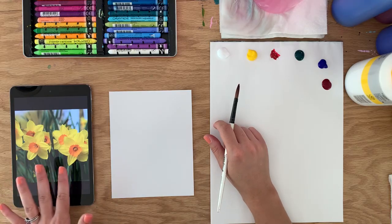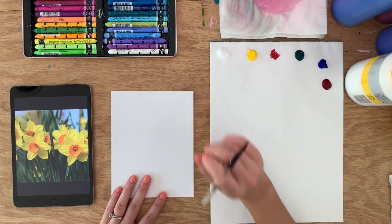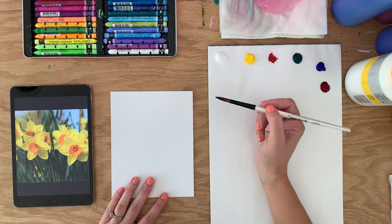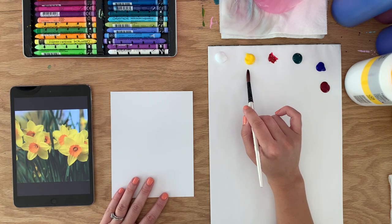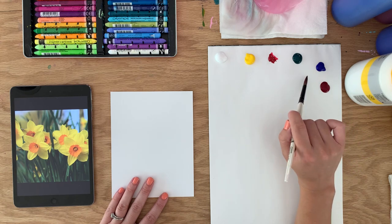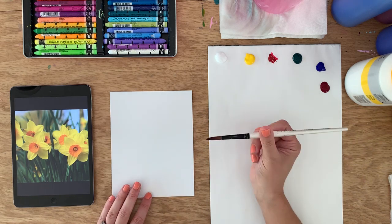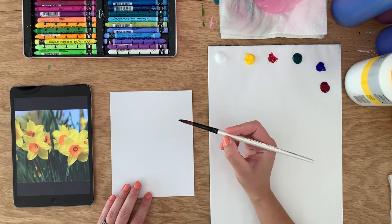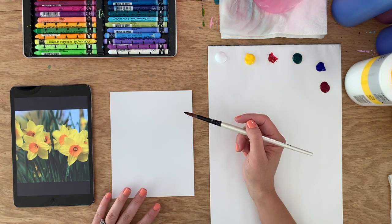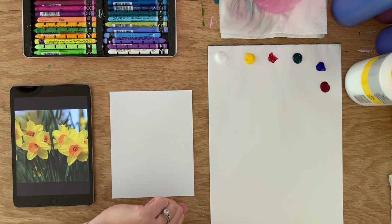I have my image of daffodils here. I have my little square of mixed-media thick paper, and I have some colors out on my palette: white, cadmium yellow medium, quinacridone red, phthalo green, ultramarine blue, and magenta. I'm painting with a round synthetic brush, size 8. We are going to see how far we can get in 10 minutes. Alright, let's go!